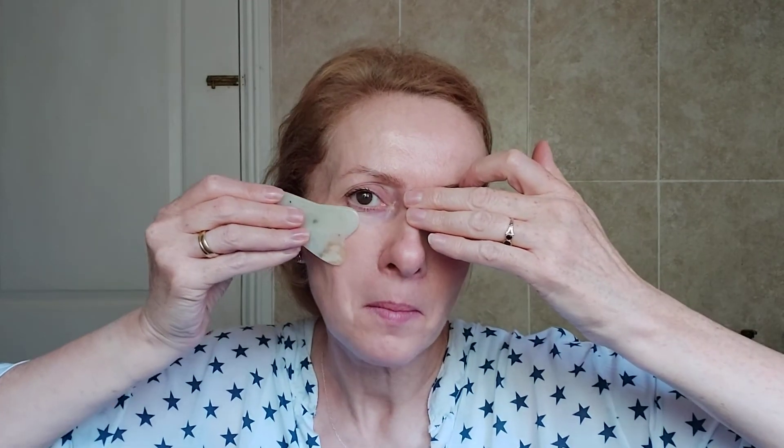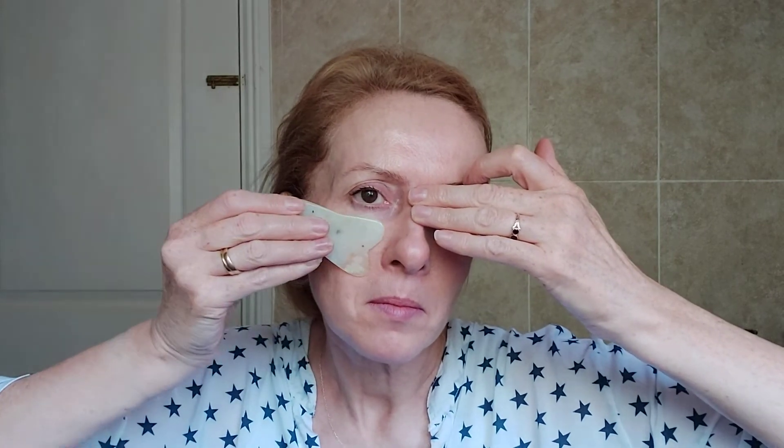Then I'm just going to work on my eye area. Again using this part but I'm not going to apply too much pressure, just a little bit. So I'll just hold that lightly — not too much, just very lightly — in an upward motion, past the crow's feet.